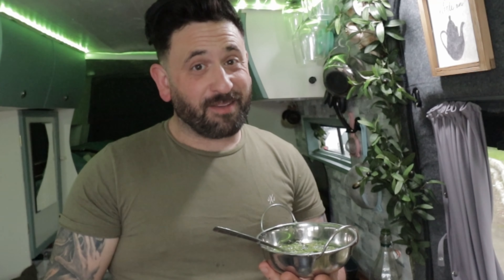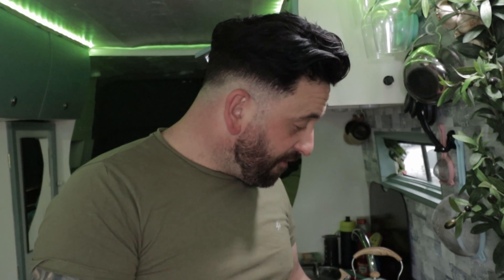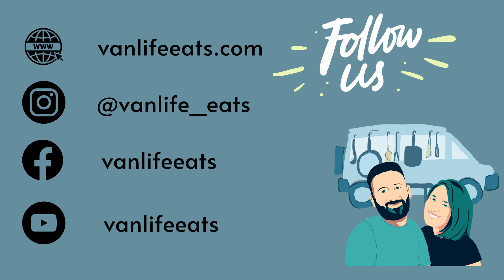So never buy pesto from a jar ever again. Give it a go, make this, let me know how it comes out. I promise you there is no turning back. Don't forget to tune in next week because I'm going to be making a potato gnocchi, fresh gnocchi with the pesto sauce — you can't miss that one. See you next time. Bye.